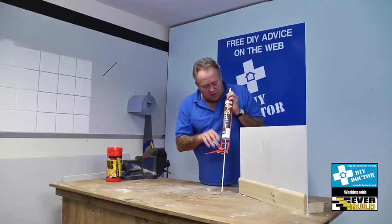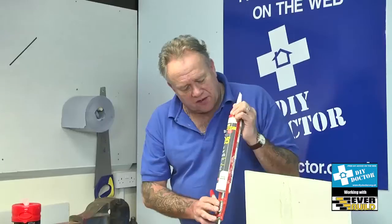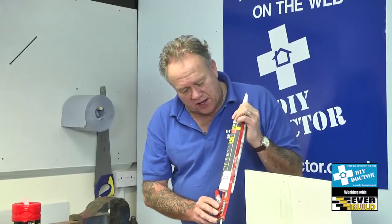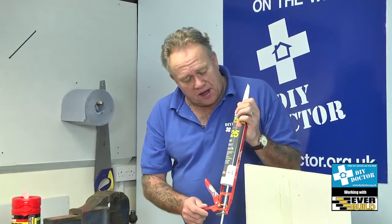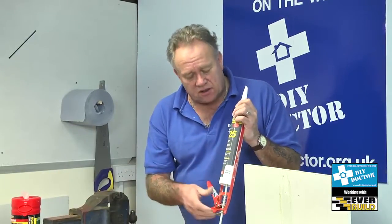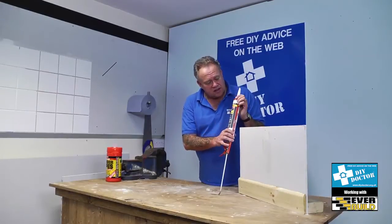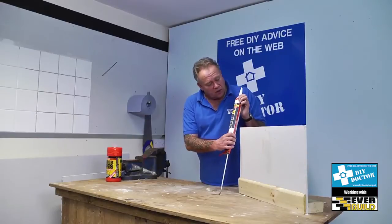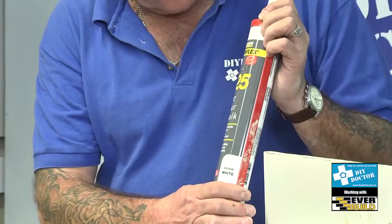You're looking at fillers and this is the EverBuild EverFlex — a contractor one-hour decorator's caulk. Because it says contract doesn't mean you can't use it for DIY and home improvement. It says contract because it's incredibly easy to apply. We do have to work quite quickly, and this stays flexible. It's very, very good.